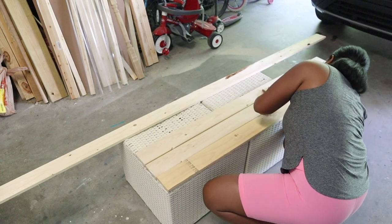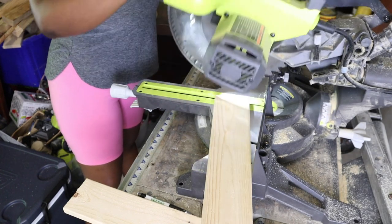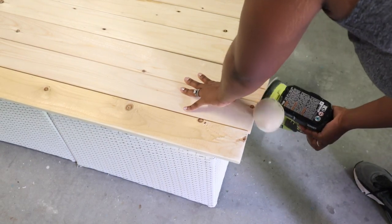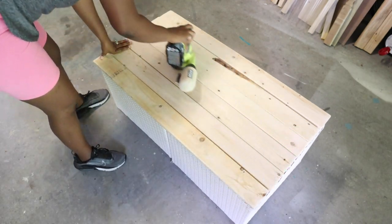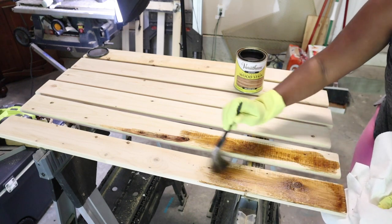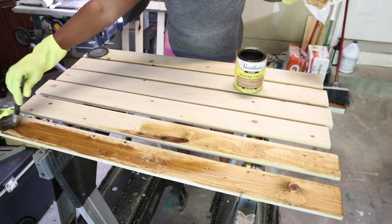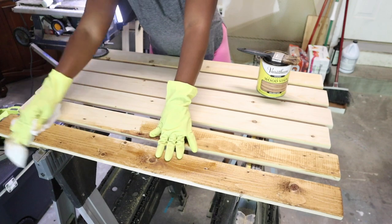After I was done cutting all my pieces, I sanded everything down — rounded out the edges like I always do and sanded the top smooth. After finishing sanding, I started staining the wood using one of my favorite stain colors, which is Golden Oak. Then I sealed it with an outdoor polyurethane.